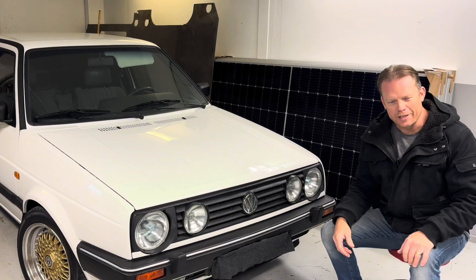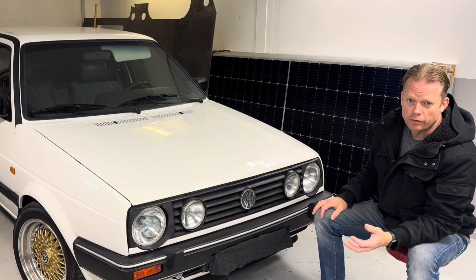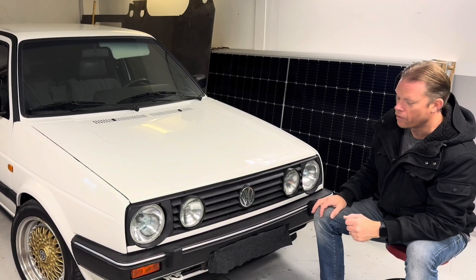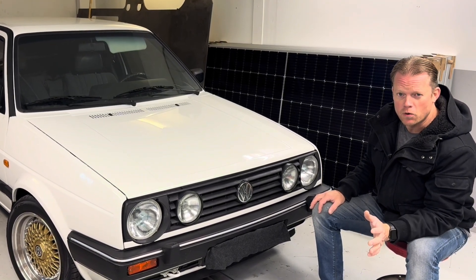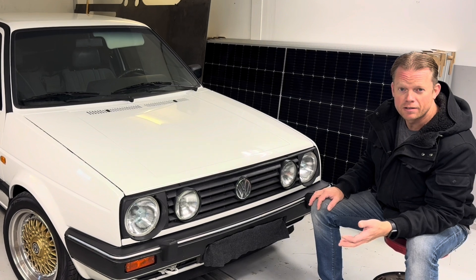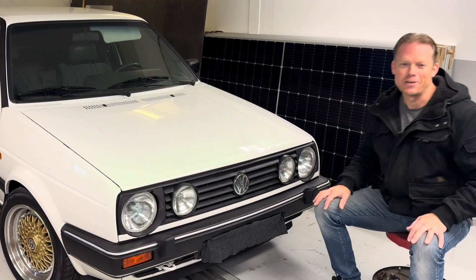We should now be good to go. That is how I am going to store the car for this winter. Thank you so much for watching, I hope you found this a little bit interesting, and I hope to see you next time. Take care, goodbye.